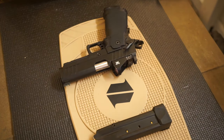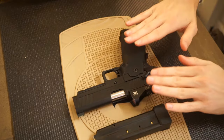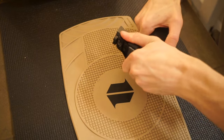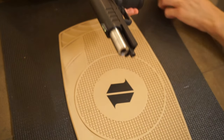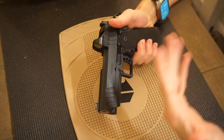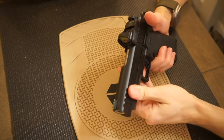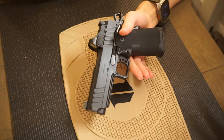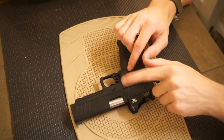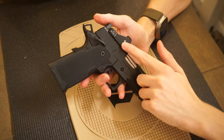First off, probably the most important part of the setup is the handgun itself. This is a Springfield Prodigy — the four and a quarter inch barreled version. I chose the four and a quarter because the frame length is still the same size, but it's just a little bit more manageable for actual appendix concealed carry. In addition to that, we also have a Vortex Viper on here.